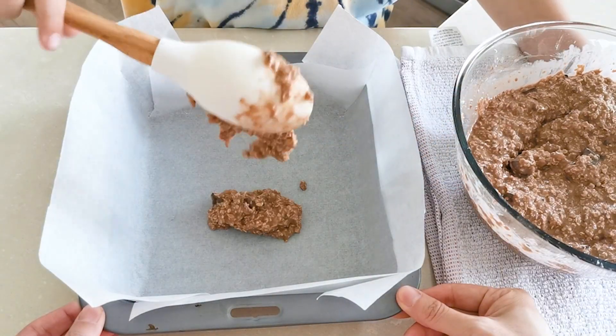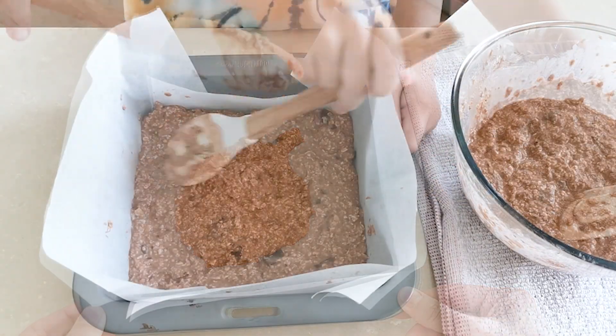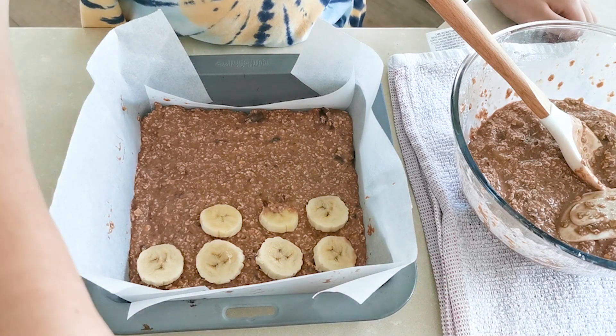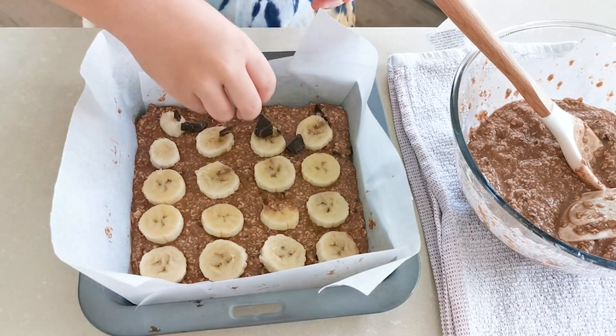Scoop half of the mixture into the tin and smooth it out with the spatula. Then we decided to add a layer of sliced bananas and chopped dark chocolate, just to add a bit more texture and flavor.